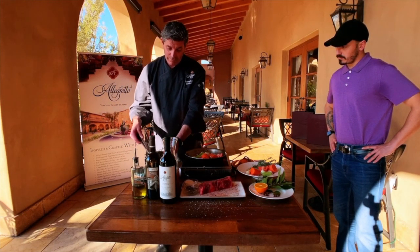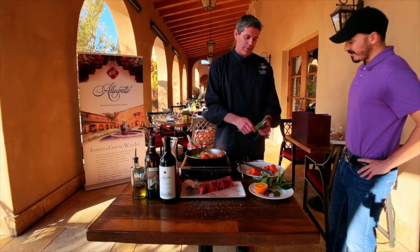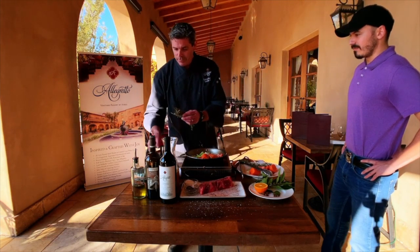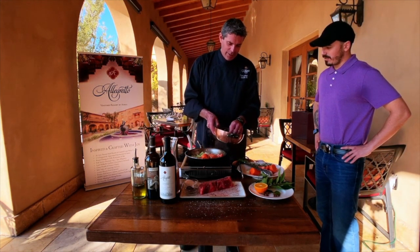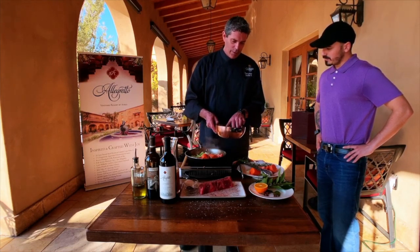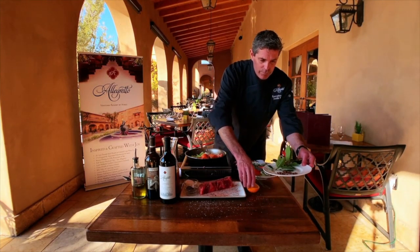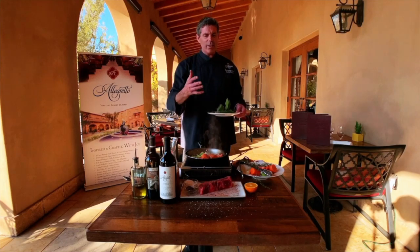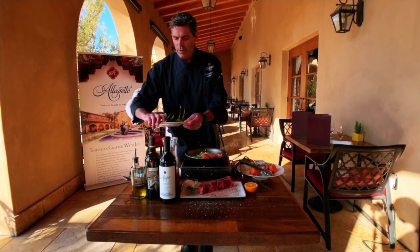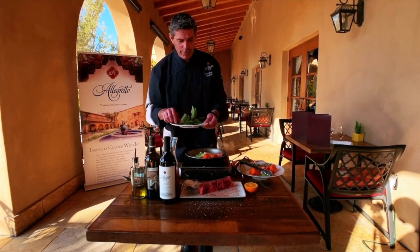Add the rosemary — be careful not to use too much. Stick it right between the vegetables so they both get some of the flavor. Then the spices — star anise adds another different layer of depth and flavor to the whole dish.